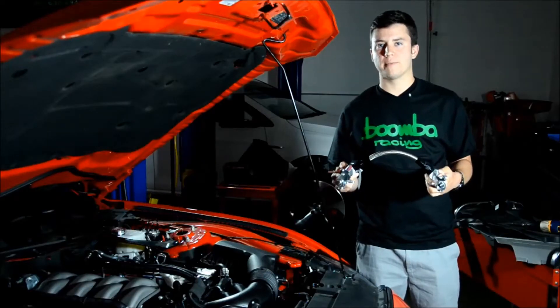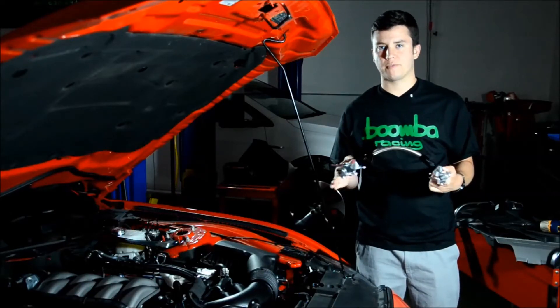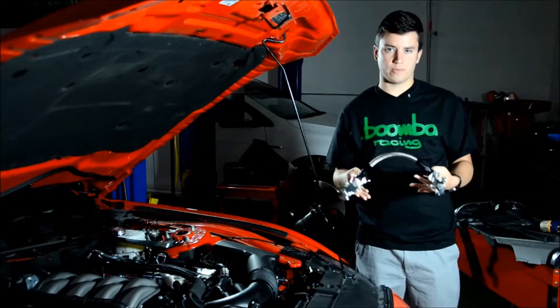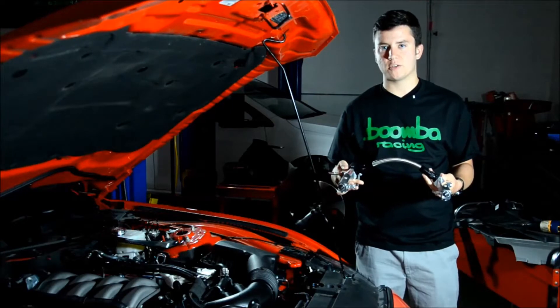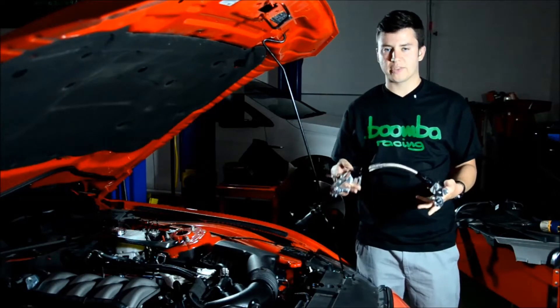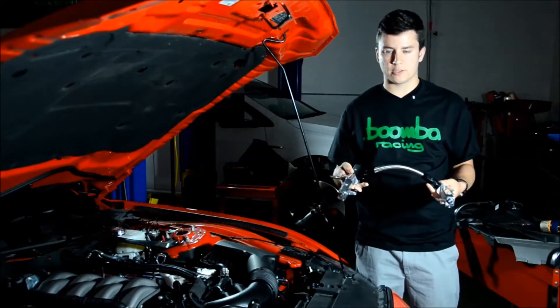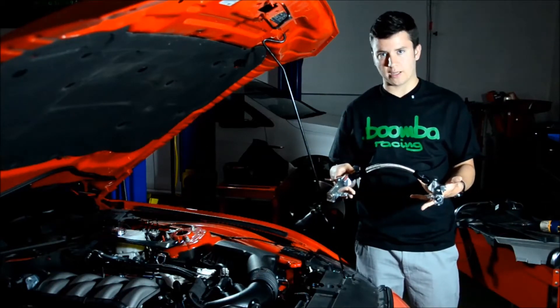The Boomba Racing Fuel Rail for the Mustang GT is a direct replacement for the factory piece. So you don't have to worry about cutting anything up or modifying your car in ways that are irreversible. The nice thing about this piece is that it features a larger internal bore diameter, which means it's easier to run more fuel through the vehicle. So whether you're upgrading your pump or doing bigger injectors, this rail can handle it without any issue.